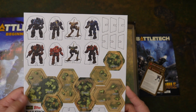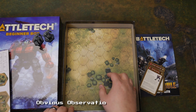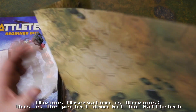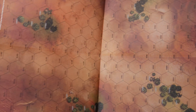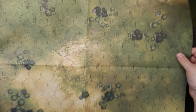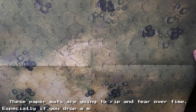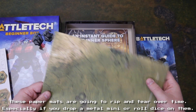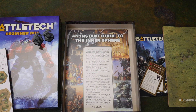You get some hexes for terrain, cardboard standees for more mechs — probably will never use them except for maybe demo games. Paper mat. I think this is a new mat on both sides. Maybe not — that actually looks familiar. But the color's really good on them. I would suggest getting these laminated or something, flatten them out, because I don't think they're gonna hold up over time. I am not a fan of paper mats — I just have something against them, I don't think they're gonna last.